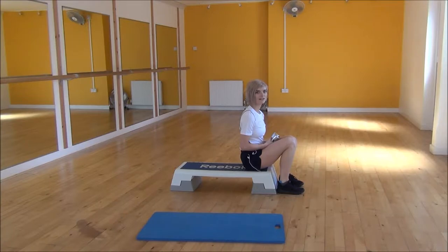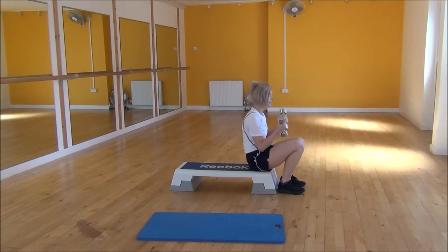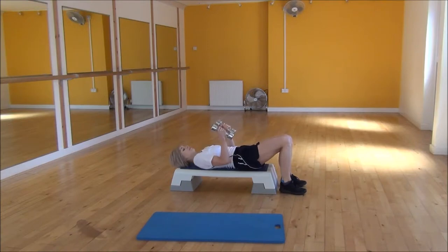Okay everyone, the next exercise today is the Flat Dumbbell Flies. To start off you're just going to lie down with one dumbbell in each hand.